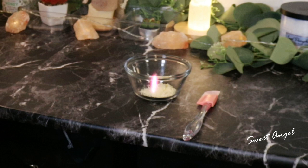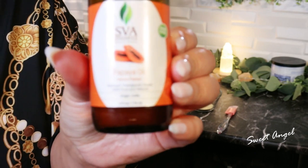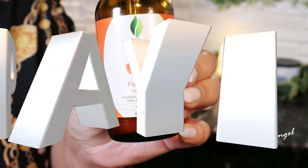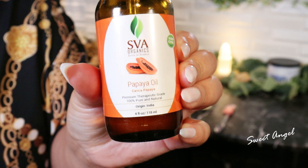Now the second ingredient — one of my favorites on my list of products I love this month — is papaya oil. Papaya oil for the hands is amazing. It contains vitamin C and keratin, which will help to fight free radicals that cause skin aging and darkening.